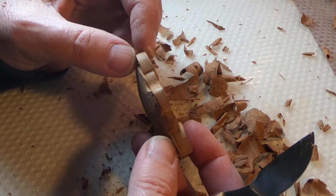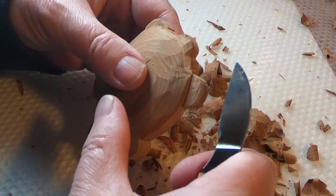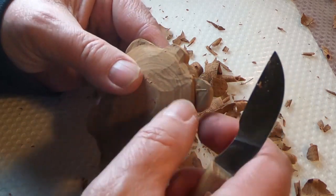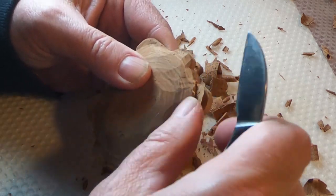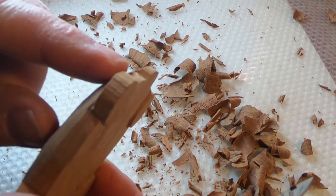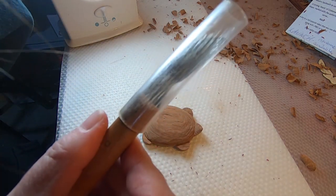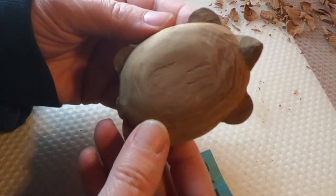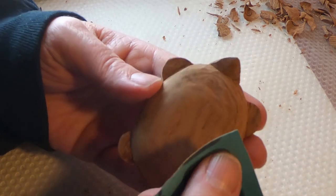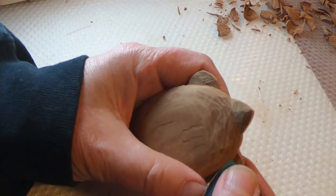If one foot is thinner than the other, redo your stop cut very gently — you don't want to push too hard or it'll snap the foot right off. Then do another pull cut, and keep doing that until they match well enough. I like to carve pretty much straight down and make the tail slope downwards. Remember to always cap your blade when you're done carving, taking a break, or switching tools. Once your feet, head, tail, and shell are rounded, take a little sandpaper to it — that will show where there are still high spots to take down and give it a nice smooth feel and look.